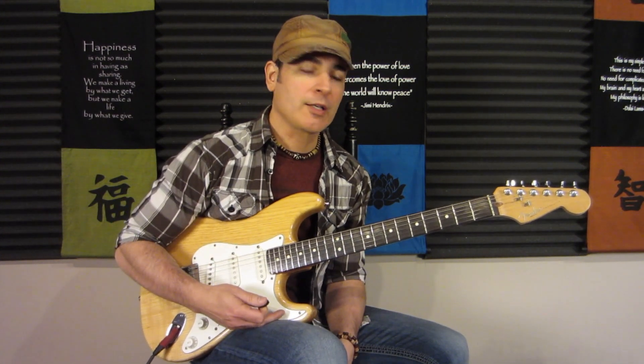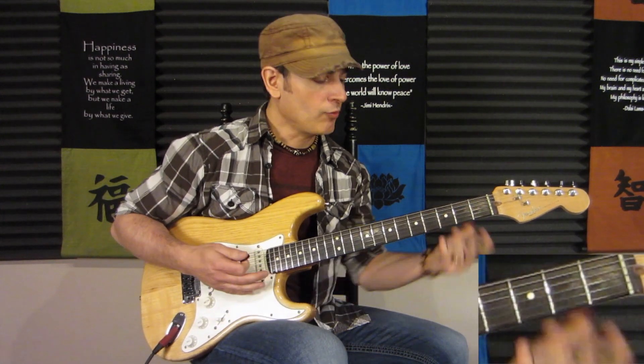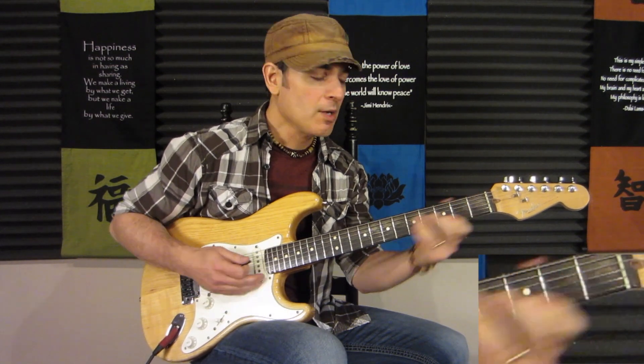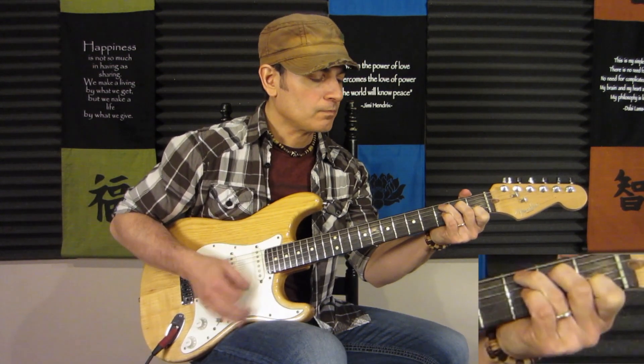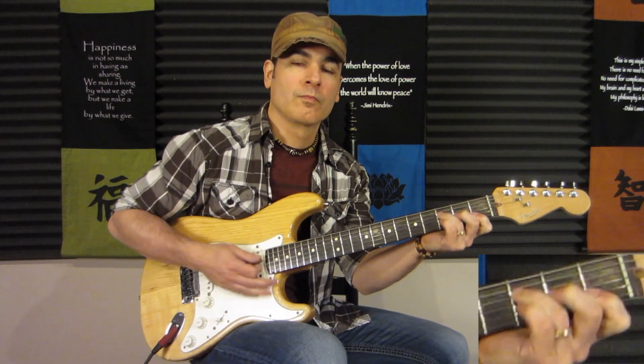But for a beginner guitar song, this is great because we can just go from C to F. And right there I'm doing the F with the C in the bass, which gives it a fuller sound. But you could also just go straight C to F.